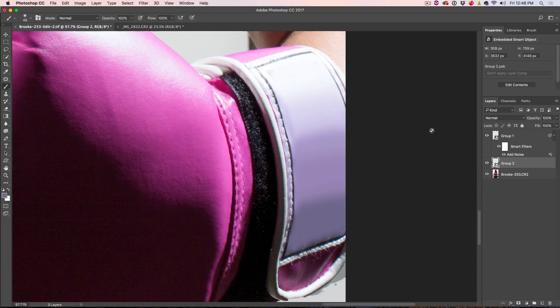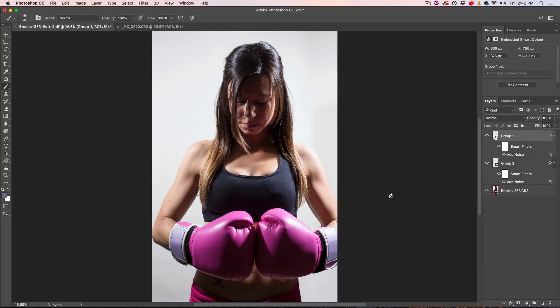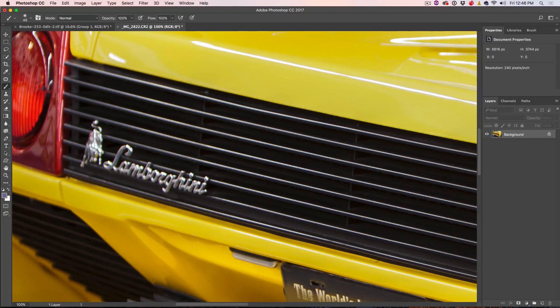Now let's move on to the second image. We want to get rid of this logo here. Create a new layer, and with the new layer selected, go to the Clone Stamp tool. Make sure that you have Sample All Layers turned on so you can paint onto the new layer. Note that the depth of field is changing here — it's a little softer — so simply copying a selection wouldn't work. That's why we're using the Clone Stamp.